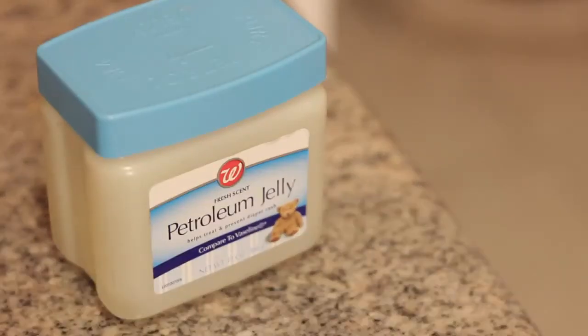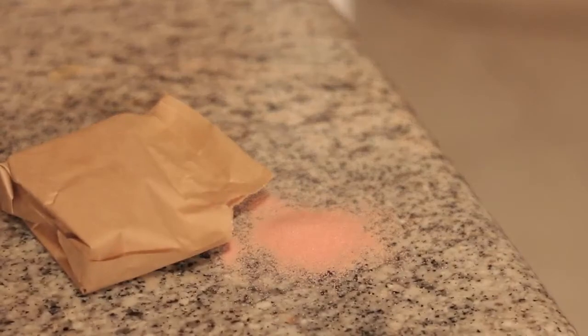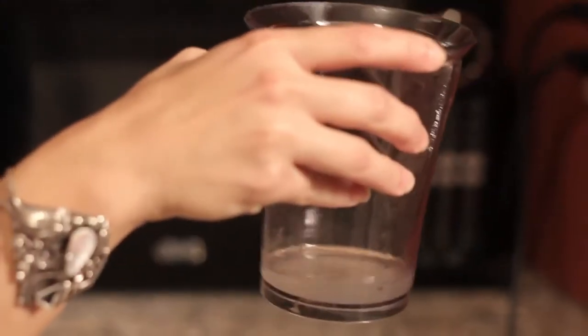Here we go, lip gloss. You'll need petroleum jelly and Kool-Aid. So we're going to put the petroleum jelly in the measuring cup and stick it into the microwave for about six to eight minutes until it becomes liquified.